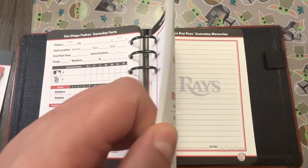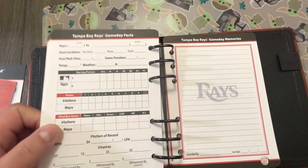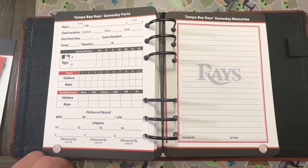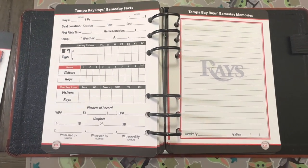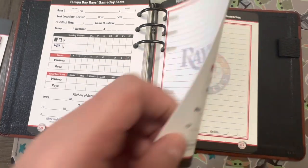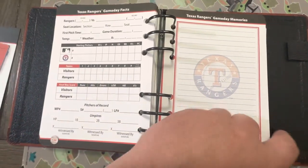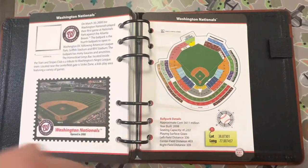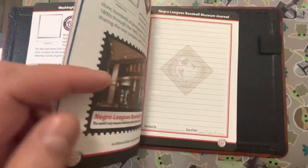That's what we'll probably do with the Astros, because we went to the August 1st game last year when they played the Red Sox and didn't know anything about the book. These books you can get online, and you can also get them at the parks - they're usually in the gift shop.